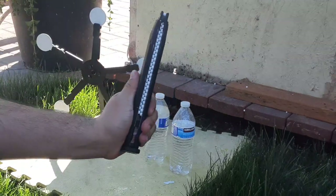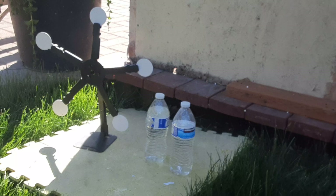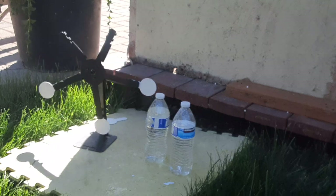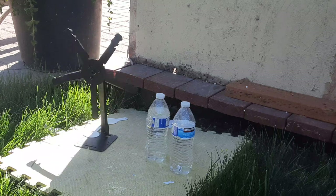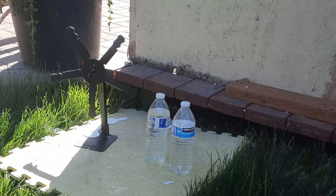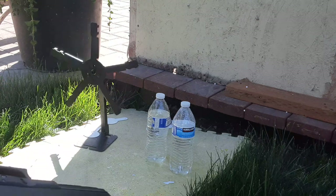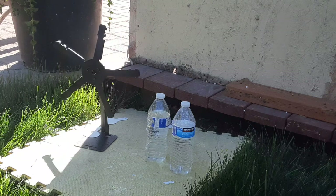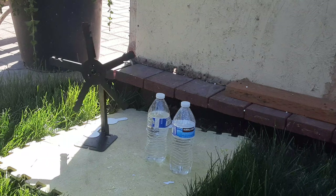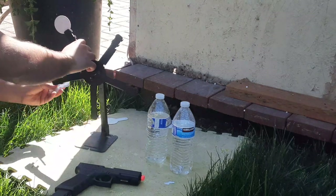Got to load it up 50 rounds. Looks like we're out of gas already, so there's that. Go ahead and set them back up again.